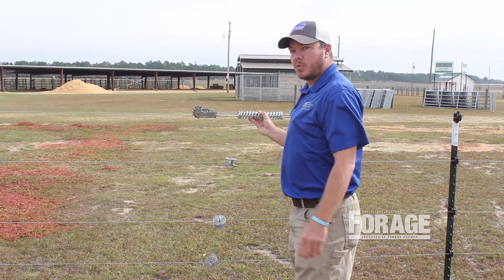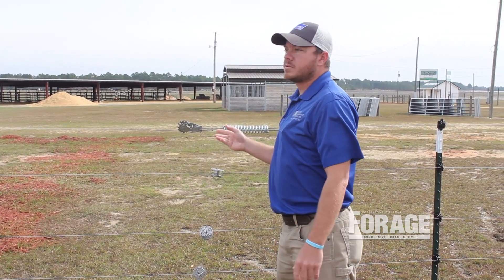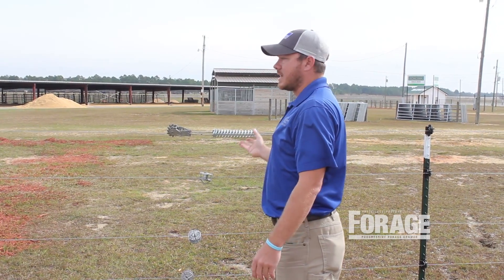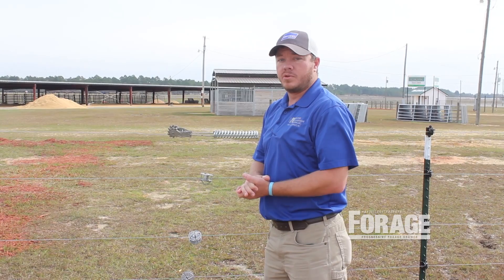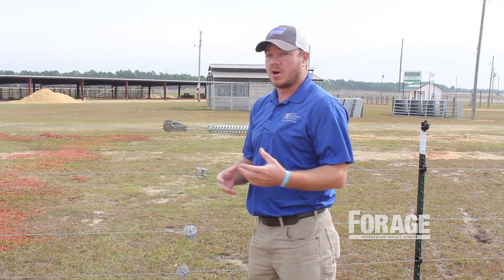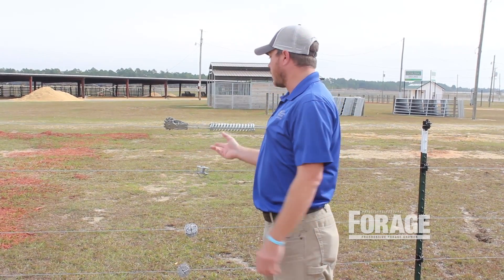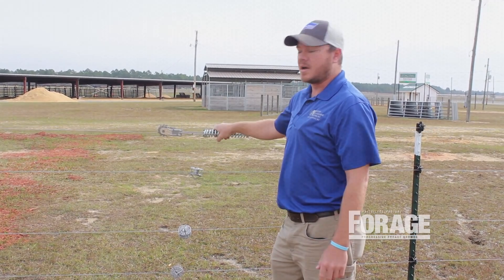We've also got a tension spring here. Some folks choose to put them in, some folks do not. But a tension spring is designed to help give that wire some give. Also, if you're in a climate where you see changes between hot and cold — when things get hot versus cold, they're going to contract and expand. So this tension spring sort of helps take up some of that expansion and helps keep your fence tight.